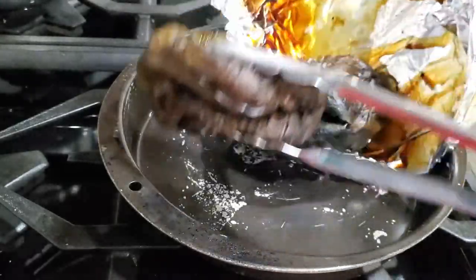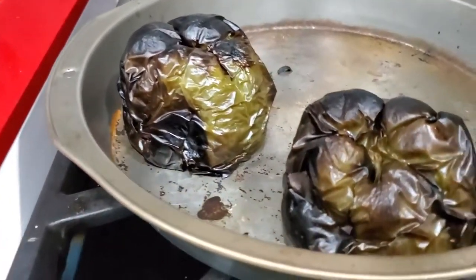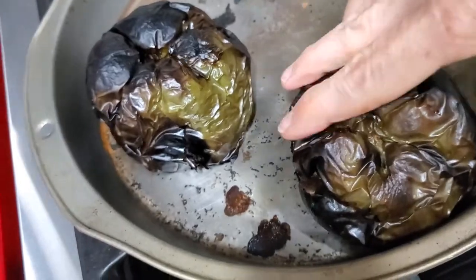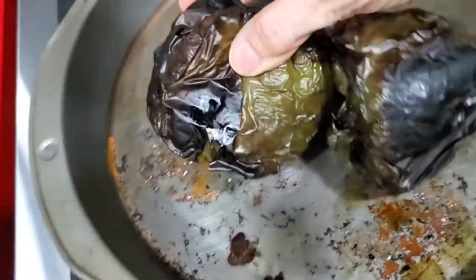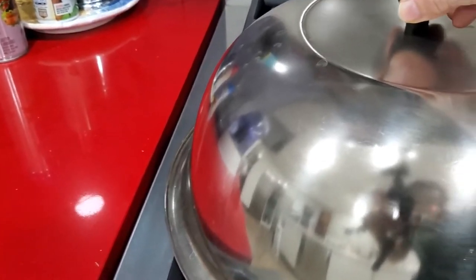If I roast one or two at the most, I broil them and it takes about five minutes altogether. Every minute you have to turn them so that all of the sides get blackened and roasted at the same time. This is because they are usually standing right below the broiler and they cook very fast.